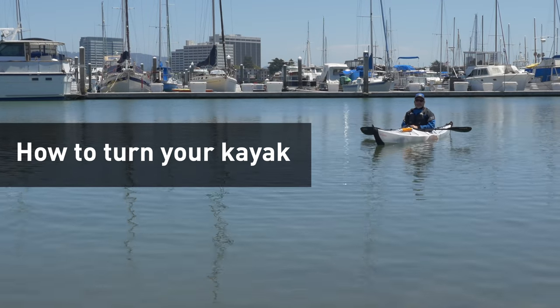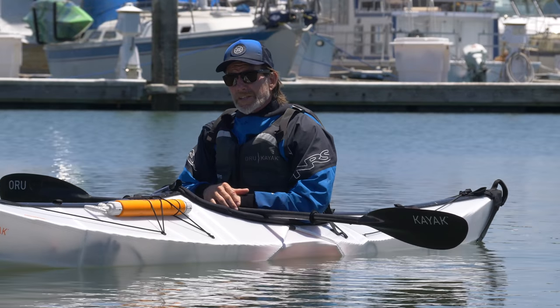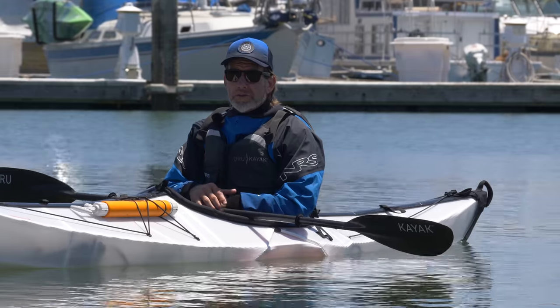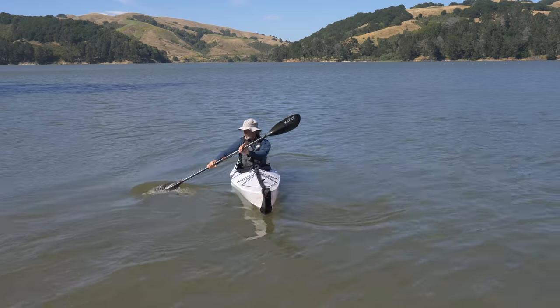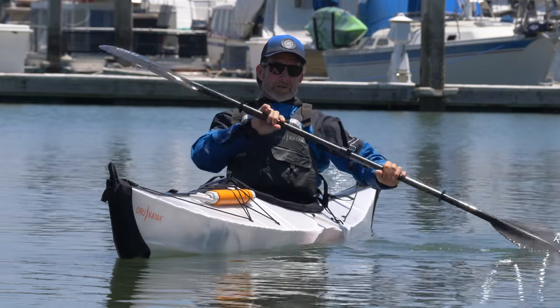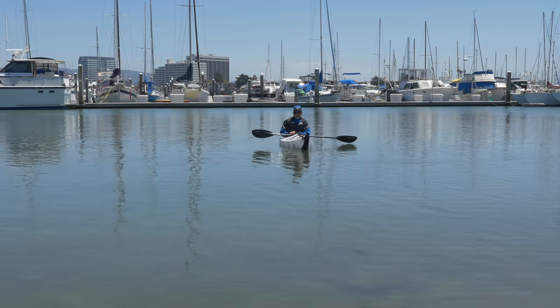Hi, it's Jeff with Oru Kayak. Today we're going to be talking about directional strokes. I'm going to go over four of them today. There's others, but I think those are the four that you're probably going to use most of the time. So your sweep stroke, your draw stroke, stern rudder, side slip. I'm going to go over those all individually.